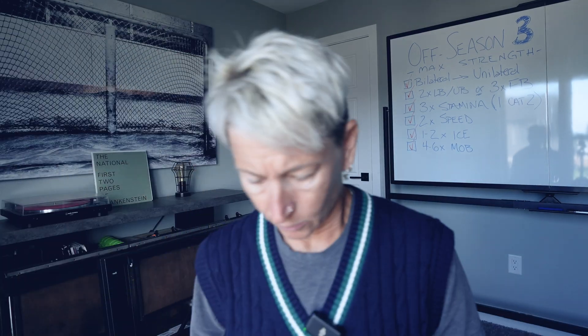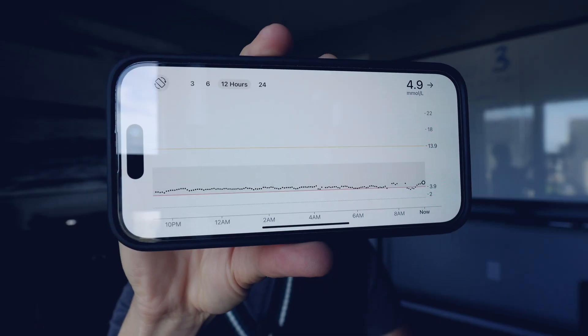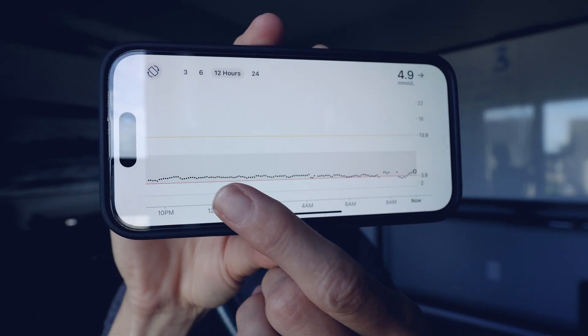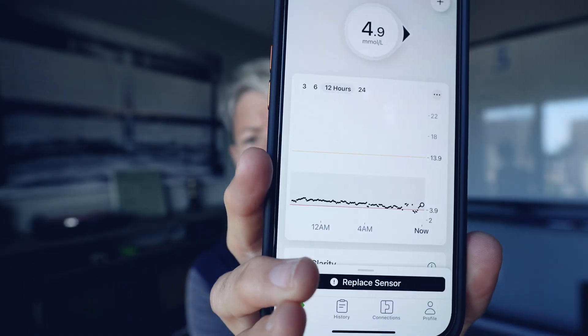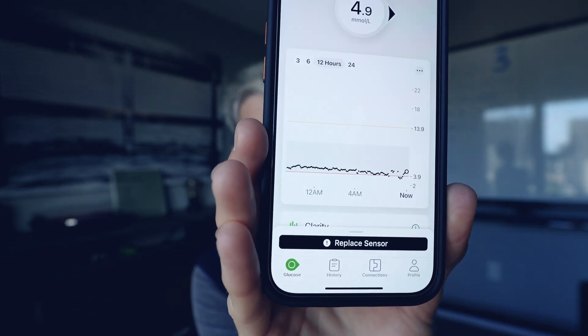Let me show you the type of data I get. It works on an app — it's always a little hard to show you my phone, but if I turn it this way it shows a little better. This is the last 12 hours and you can see this dotted line, which is my blood glucose level. The red line at the bottom is as low as it's supposed to be, and you can see it's quite low.